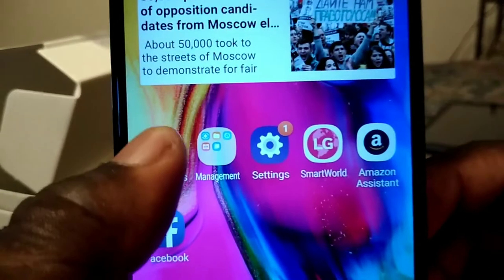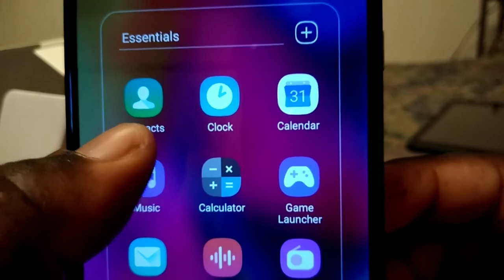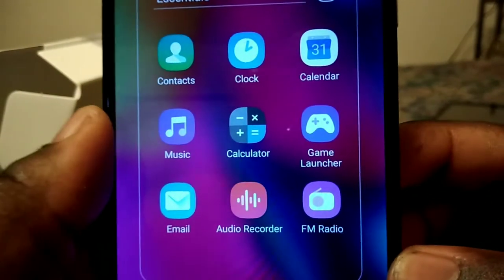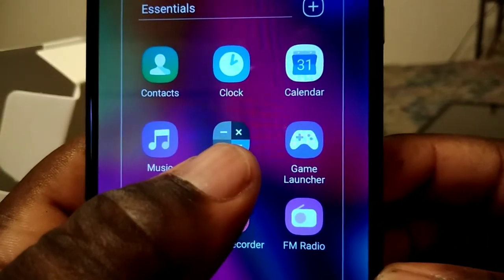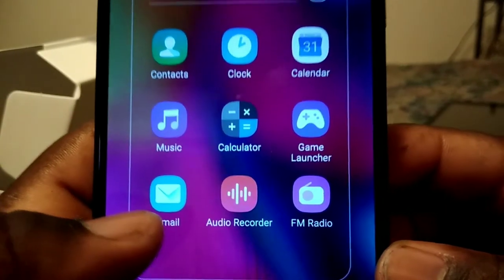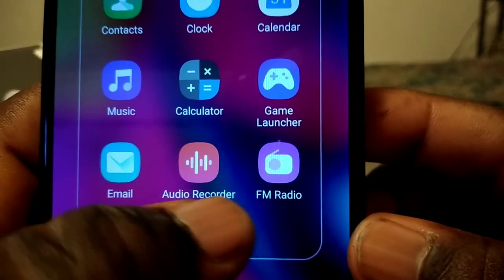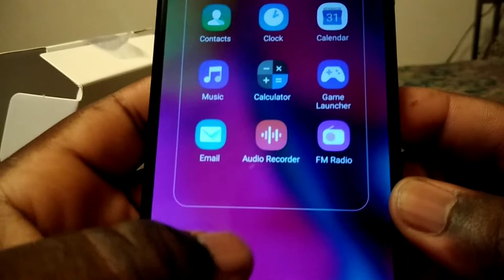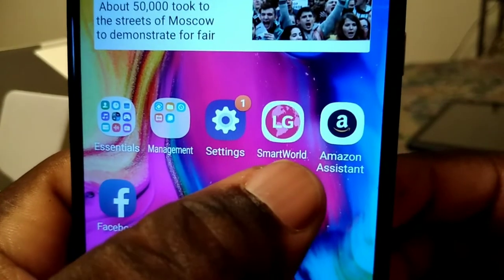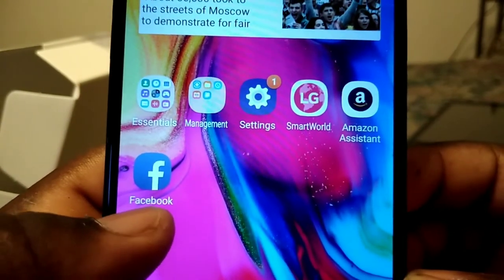Over here you get your contacts, clock, calendar, music, calculator, camera, notepad, email, auto record, FM radio, sales, Smart World, Amazon, Assistant, and Facebook out of the box.